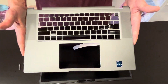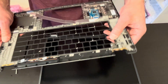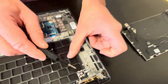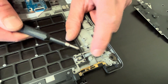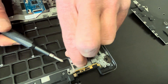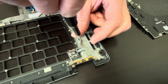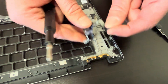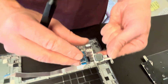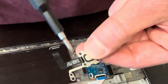That's our palmrest with the power button. If the power button doesn't work, you can replace it as well. Take out these two screws — one, two — and that's the power button, so you can replace that. Search for the part number; look on the cable.